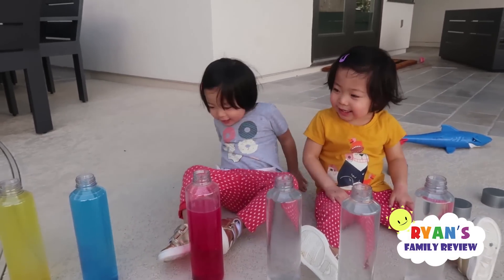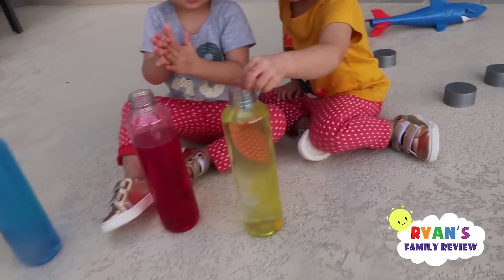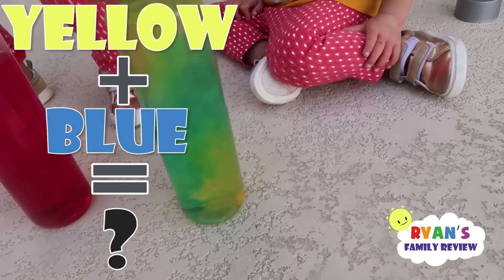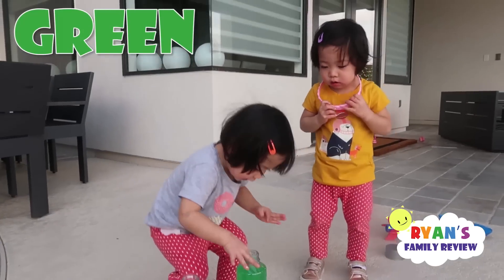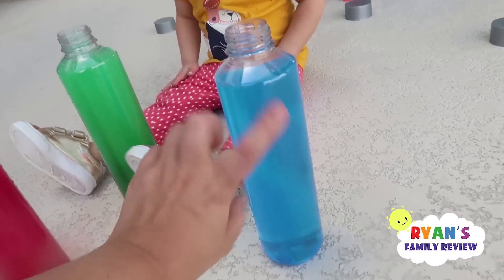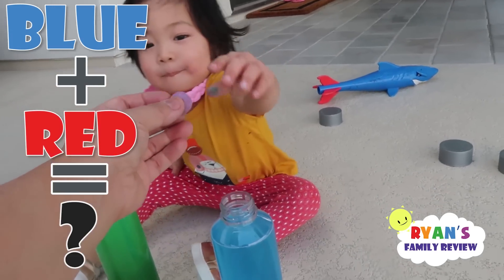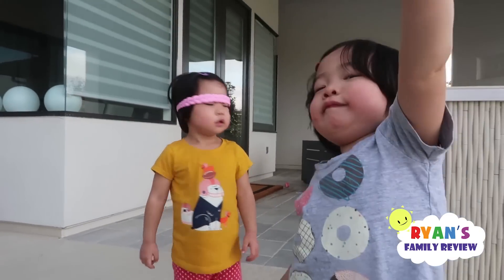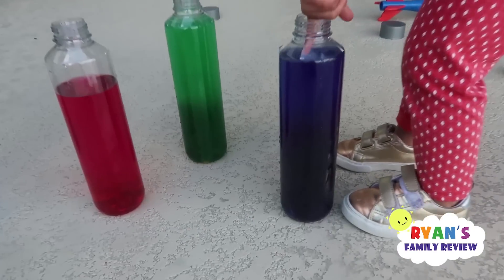Red. Are you ready to mix them together? Yeah! Alright, Emma put in yellow and Kate put in blue. And together, let's mix it together. What color do you see? Green! Kate, what color is that? Green. Good. Earlier Kate put blue inside — now what does blue and red mix? Let's see, gotta mix it. What color is this, Kate? Purple. Good job. Emma, what color is that? Purple. Good job.